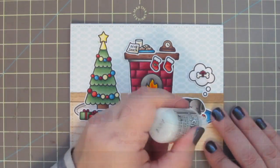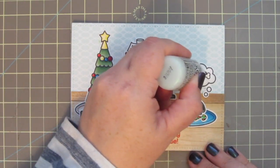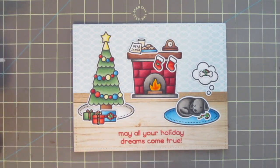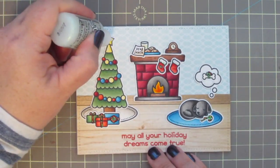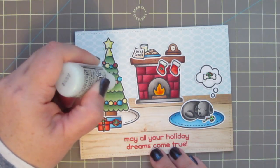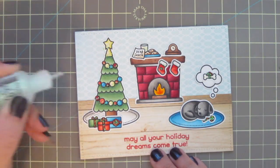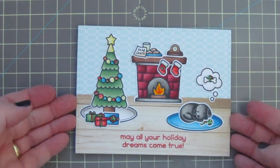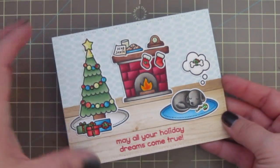To finish things off, I'm going to take my favorite crystal stickles and add a bit here and there all over the card — to the candy cane and all the little ribbons on the gifts and on the bone. I'm also adding it to the glass of milk and the whites of the stockings, and of course the star on the Christmas tree. I'm adding just a tiny little dab to the right edge of each of the little ornaments, and then a little smidge to the clock face as well. That is going to complete our card for today. I'll lift that up to the light so you can see all that pretty sparkle — I love using glitter on Christmas cards.